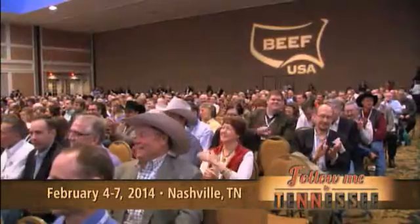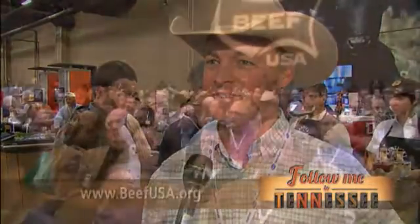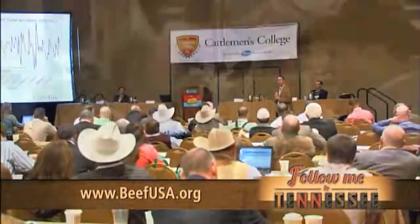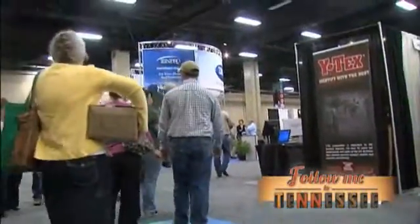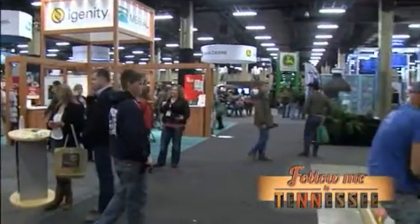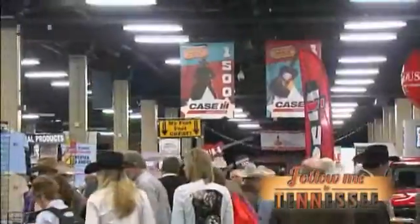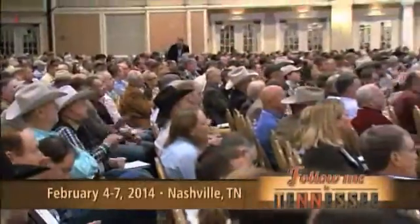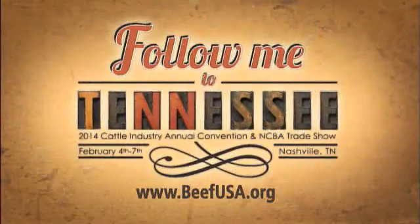Join producers from around the country at the 2014 Cattle Industry Annual Convention and NCBA Trade Show in Nashville, Tennessee. It's an event we will never miss — the perfect combination and the perfect town to hold the NCBA Convention. Join your fellow cattlemen for the latest cattle industry news, education, networking, and fun. Plus at the NCBA Trade Show, get the latest in industry technology. Follow me to Tennessee for the 2014 Cattle Industry Annual Convention and NCBA Trade Show, February 4th through the 7th. Learn more at beefusa.org.